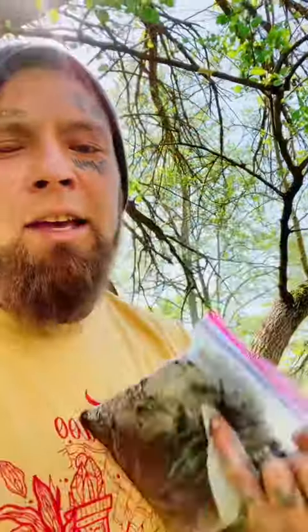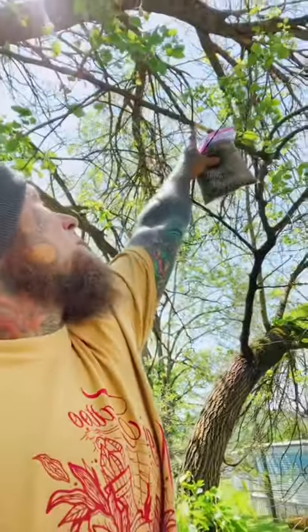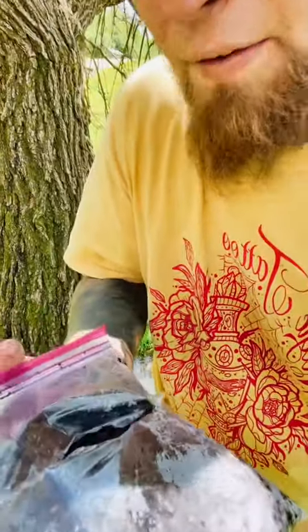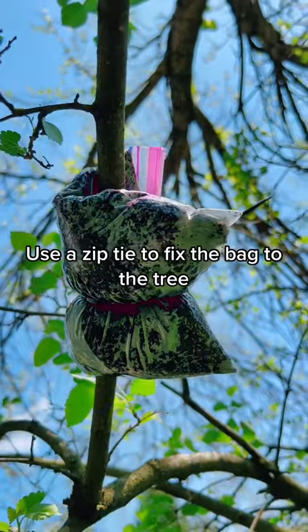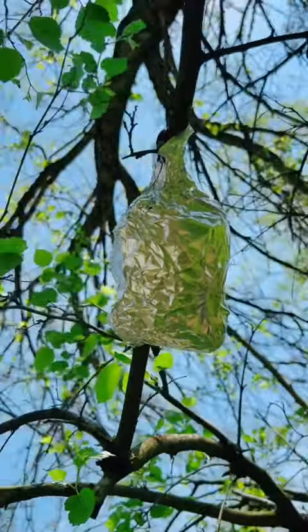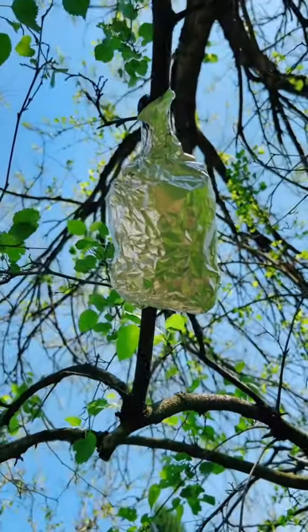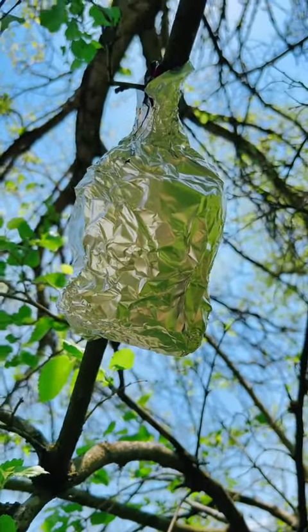I have a bag of 75% peat moss to potting soil and I'm going to cut it and then wrap it like a hot dog bun around the sleeve that we cut off here. My soil is very moist, but if I squeezed it, I wouldn't have any dripping out. Now I'm going to wrap it in foil. When it's all said and done, it looks like you've got some leftovers from last night's meal hanging in your tree, but that foil helps keep the moisture inside so it does not dry out, and helps keep it shady.